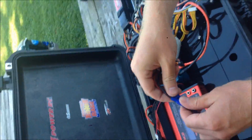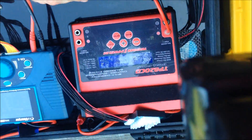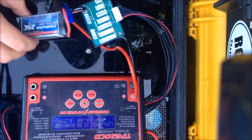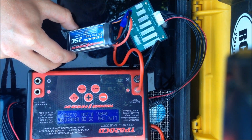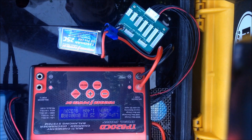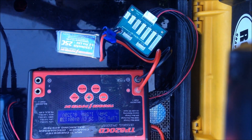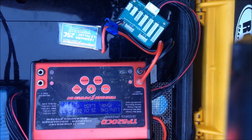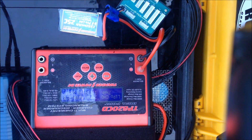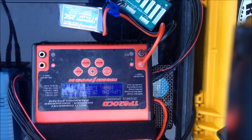So, I'm going to go ahead and plug my pack in. We're going to plug it into our balance port here on our Thunder Power charger. I'm going to start the charger right now — we're going to do a 2C charge rate. You guys can see the milliamp-hour counter here on the left side, and we're just going to let this go ahead and charge back up. This was a full pack when we started.